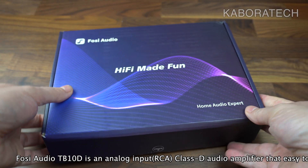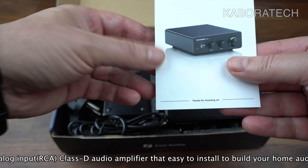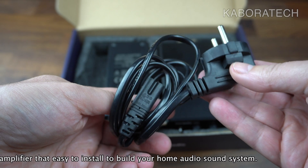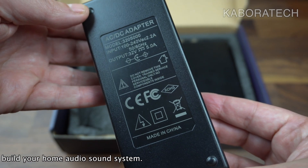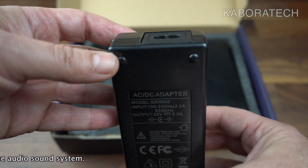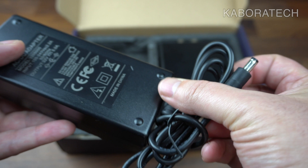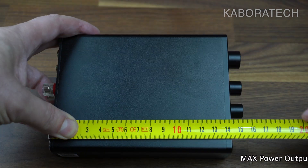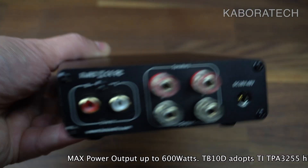Regarding technical details, the information will be crossing your screen right now — you can read it directly. I would also like to say that I'm no sound expert; I'm just a guy who does videos on YouTube and likes technology, computers, sound, video, photography, and all that stuff. So this is my review of the Fozzy Audio TB10D — as in Delta.